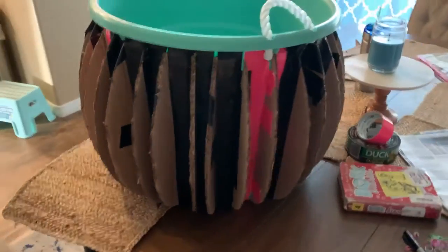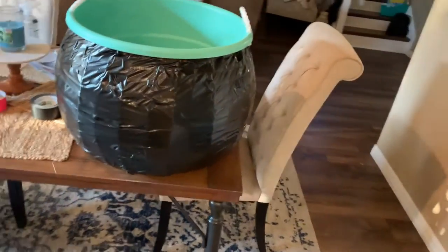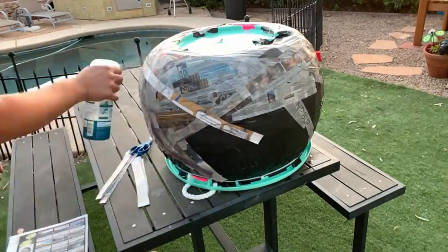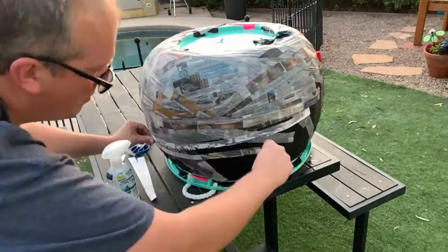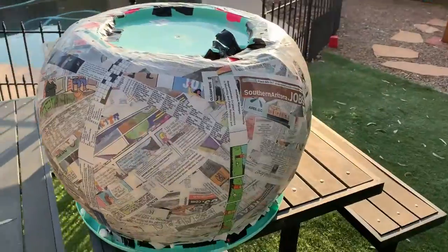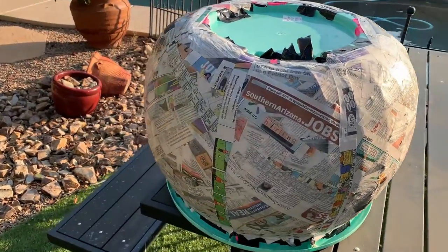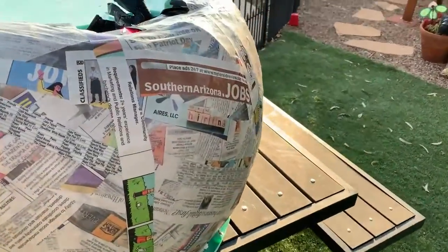We're going to quickly jump through some of these steps. That's 32 total ribs taped onto the outside of the tub, and then I just wrapped it with the black duct tape. Then we'll do a little time lapse of me using the spray starch to attach strips of newspaper — I'm going off a paper mache technique I used back in high school when we made pinatas in Spanish class.